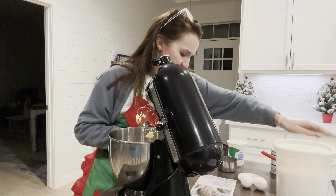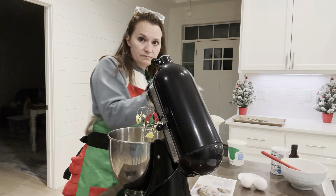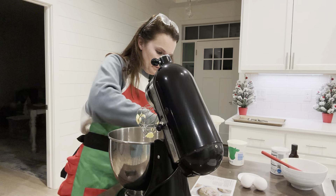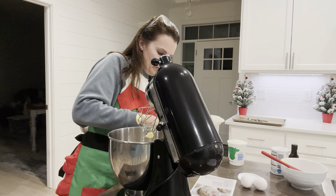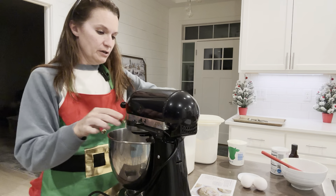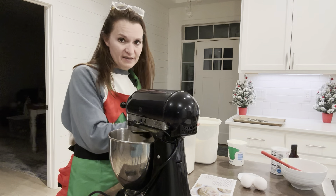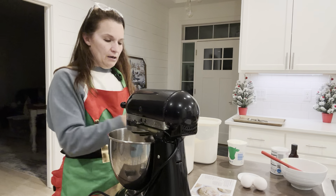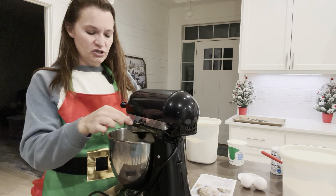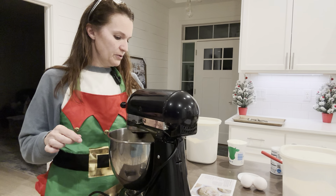Two cups of sugar - I'm going to put my sugar in. We're going to cream this together for one minute, the butter and the sugar. That's why you need to use your stand mixer. You can use one of the handheld ones too, but without a mixer it will use a lot of arm strength, which probably is not a bad thing. Mix that up good so it's creamed up good.